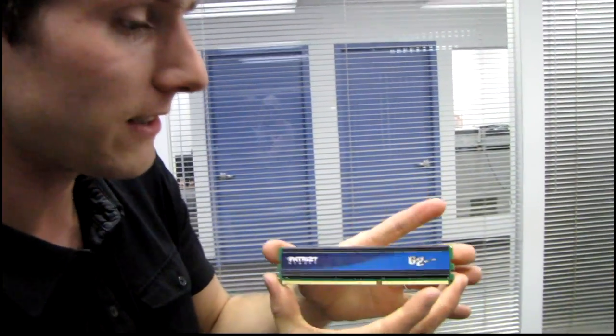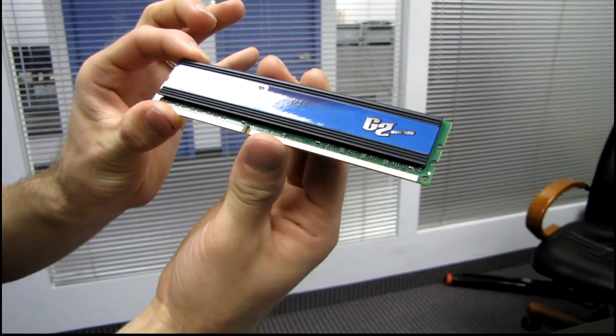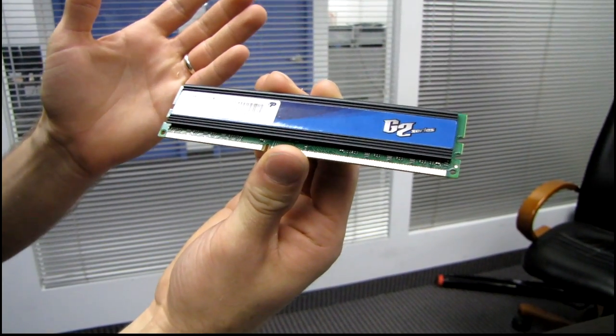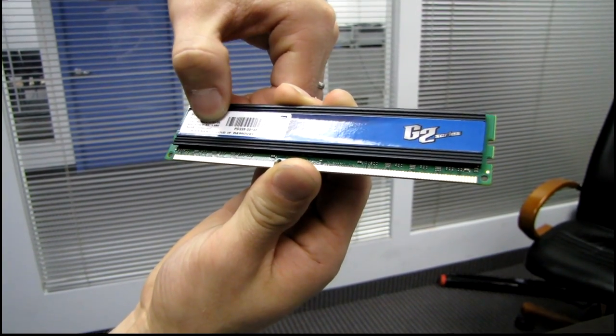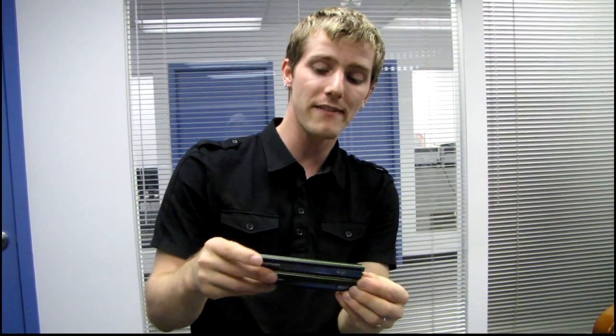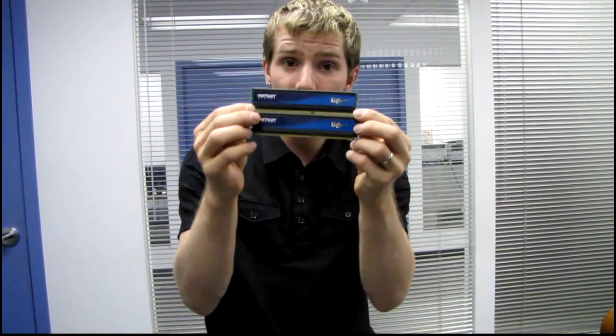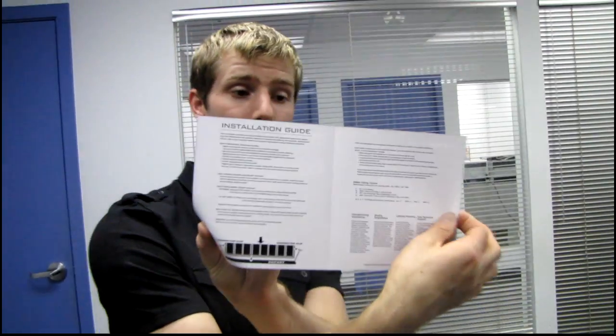You can see there's a fairly standard heat spreader on it. This is a DDR3 memory module, dual channel as mentioned. In terms of latencies, these are not super aggressive — 1600 MHz, 9-9-9-20 at 1.65 volts. They're not a super low voltage kit either, but they are definitely suitable for Intel Core i3, i5, and i7 processors on LGA1155 — that's your H61, H67, P67, and Z68 motherboards. Thanks for checking out my unboxing of the Patriot G2 series; don't forget to subscribe to Linus Tech Tips.